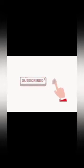So this video will be finished. Subscribe to our channel. Like, share, and comment. Thanks for watching. See you next time.